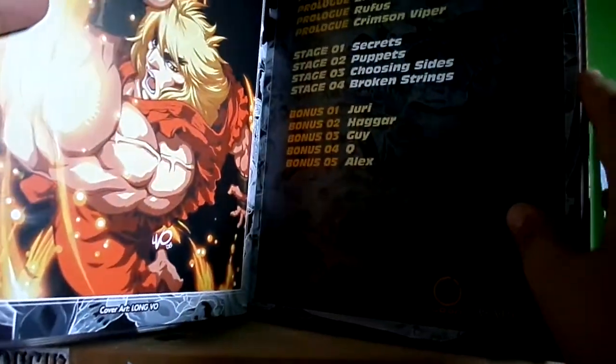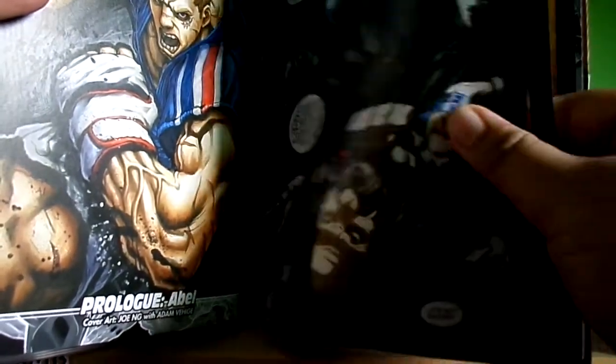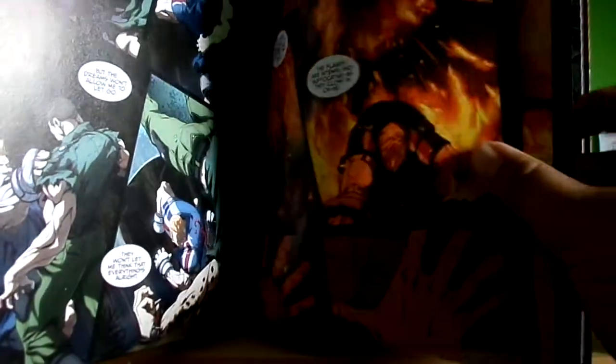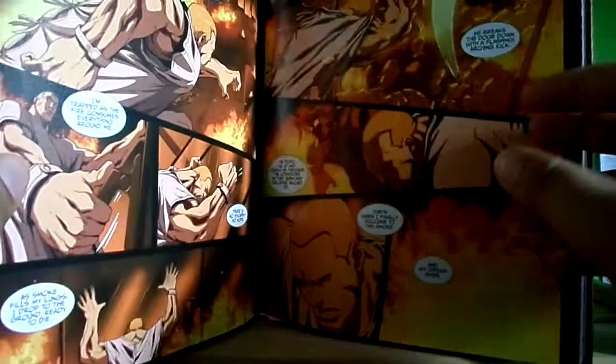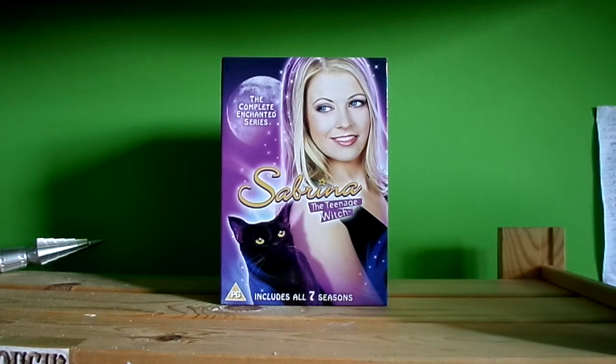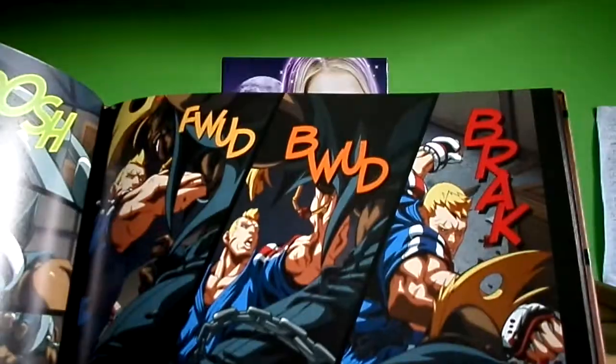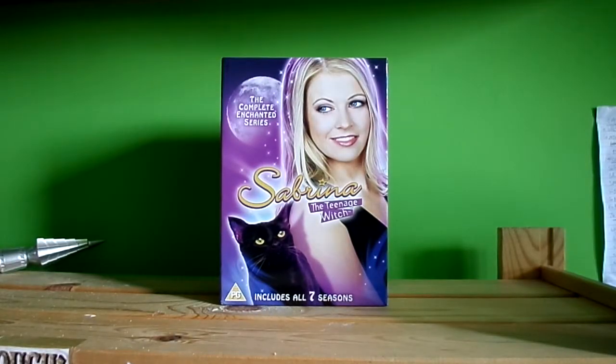I only got one bar of battery so it's pretty quick, but you can get this from Amazon UK or other bookshops. It tells the story of Street Fighter 4 — the returning characters — and just covers all the characters. There's artwork as well and some dialogue in it, which is what I like about it — the story and artwork.